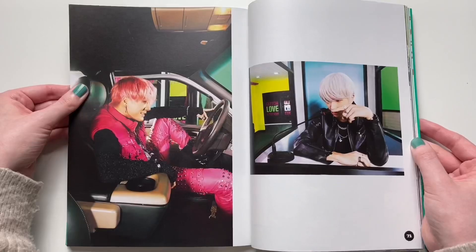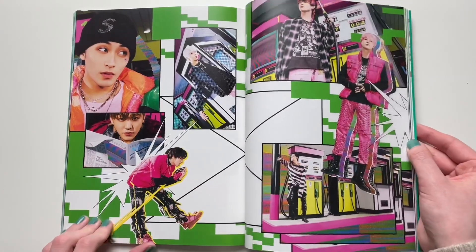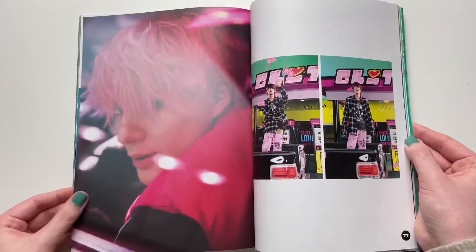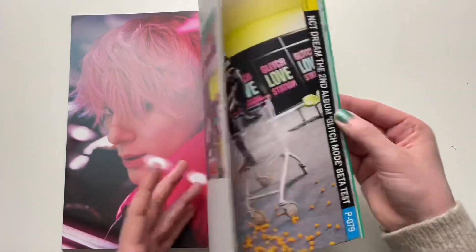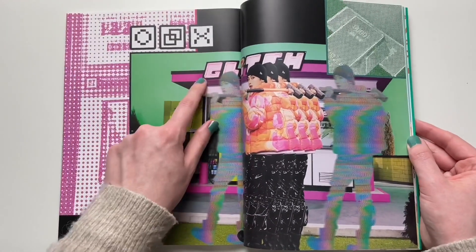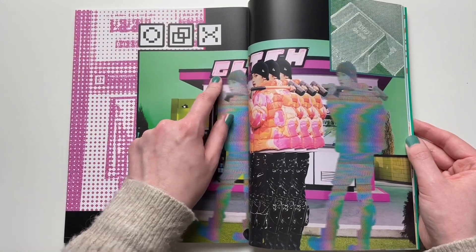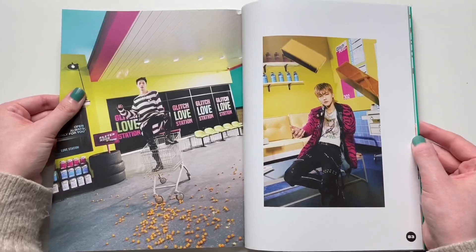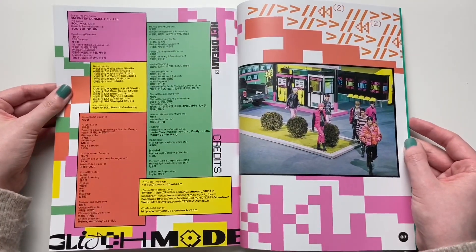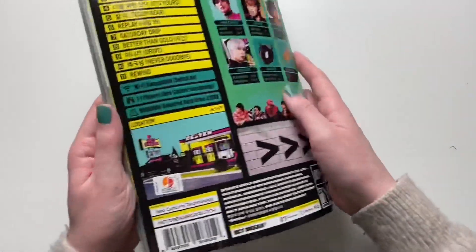I'm really digging this. I'm curious as to what the digipack versions are going to look like. This page is very busy but I'm not complaining — I like it. I'm wondering which concept is going to be in the digipacks. We spilled the cheese balls! This kind of reminds me of Powerpuff Girls — isn't this the same text that was used for Powerpuff Girls? That show was my childhood. Glitch Mode is currently stuck in my head right now. That was really cute — I really like this version. This one's my favorite.